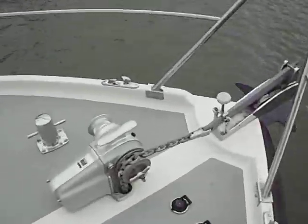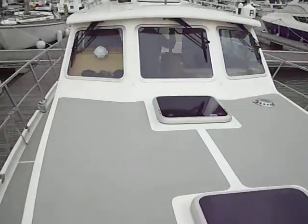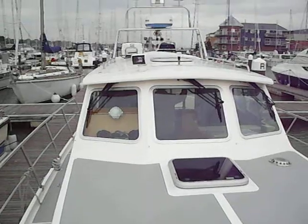Anchor and the windlass. Nice bright rails. Nice large forward deck.